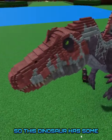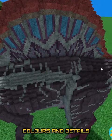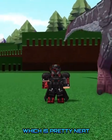This dinosaur has some very excellent micro-shaping. As you can see, there's lots of different colors and details. And look at these massive feet here, man. I believe this is also a one-to-one size as well, which is pretty neat.